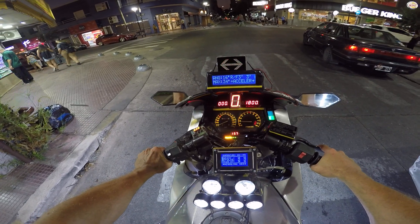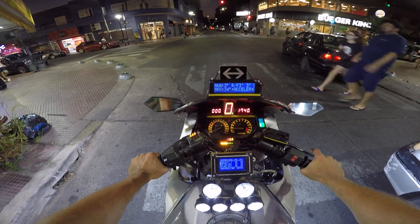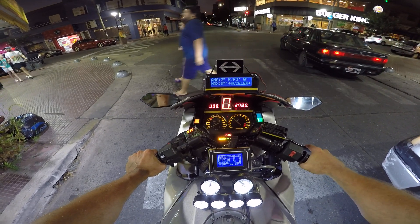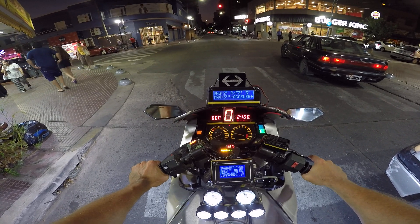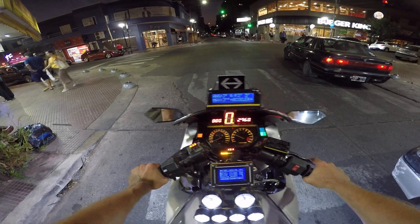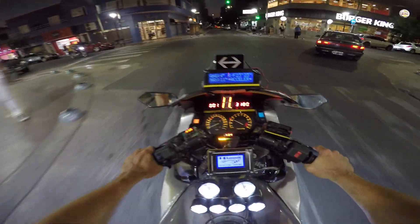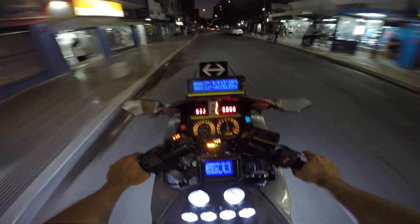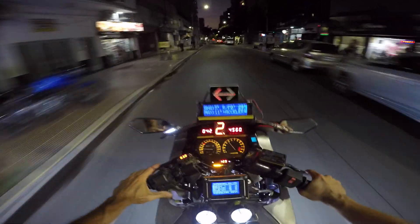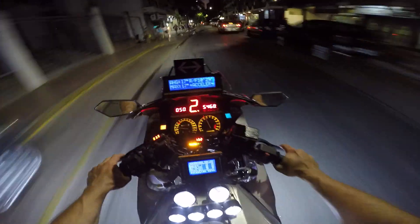Yes, the vibration is a problem, because when the machine is in idle, it starts to vibrate a bit, and that's the problem. Also, the lean angle — the tilt is not properly detected.